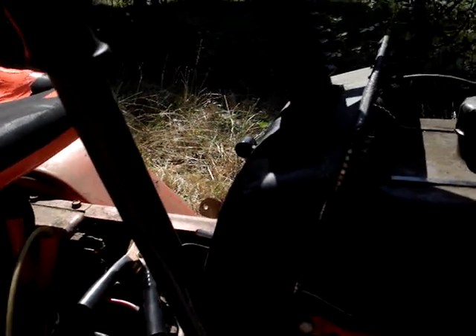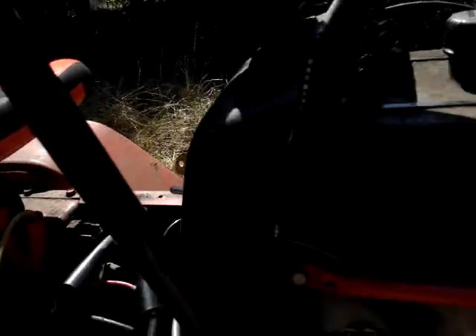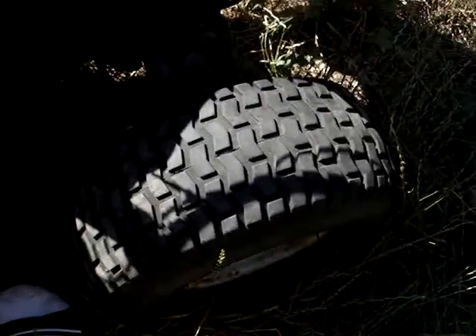Now I got headlights — I just fixed that like five minutes ago, that's why I had it running. I also changed this tire out because the other one was bad.